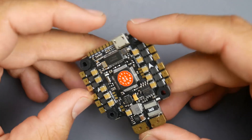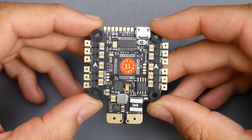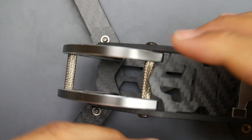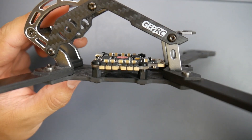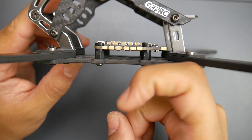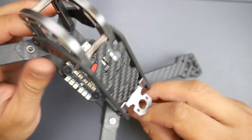What do I mean by that? This is a flight controller, ESC, and PDB built into a single board. Just to put this in perspective, this is what you would do if you were to install this. All you need to add is your receiver, camera, and VTX, and that's it. That's how much space you'd have left, which is really insane.